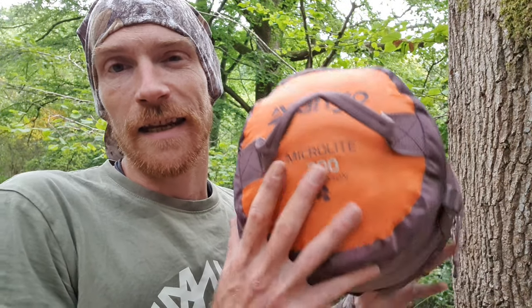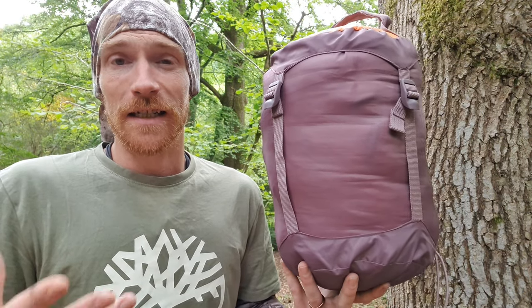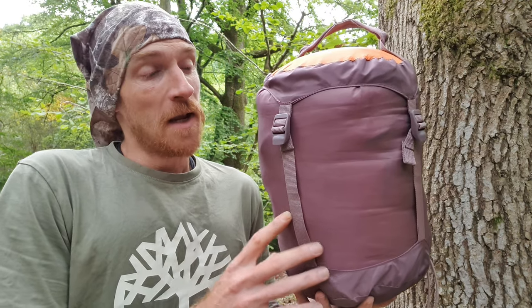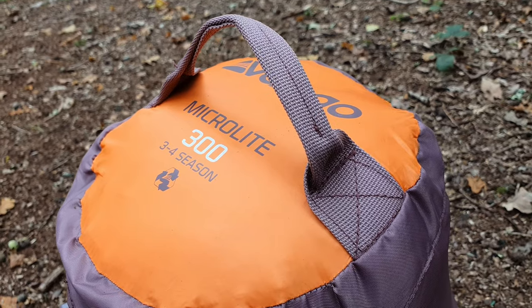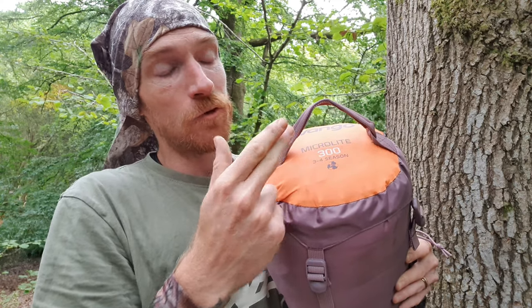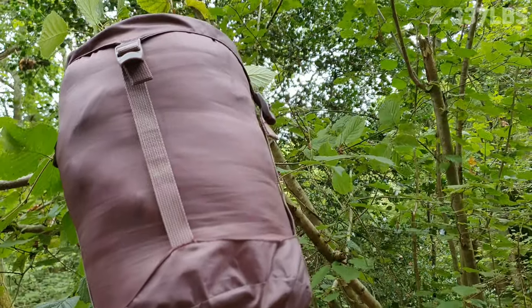First things first, the compression sack. As I mentioned in a previous video, this is probably the most compactable 3-4 season sleeping bag in all of the range that I have — out of all my sleeping bags, especially the 3-4 season ones, the Vango MicroLite 300 packs down to be the smallest. We have this grab handle, which is extremely useful — not just for transportation purposes, but also if your pack is stuffed and you need to pull this out. Pack size dimensions run at 26 centimeters by 19 centimeters, and the total weight is 1,060 grams.